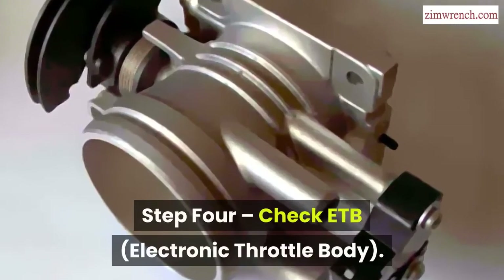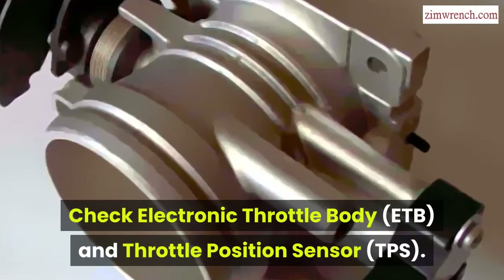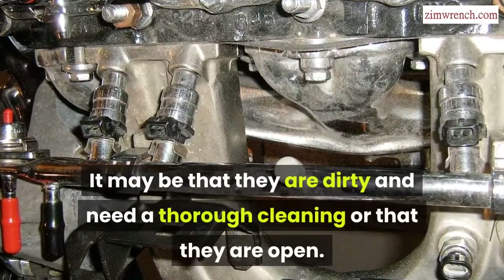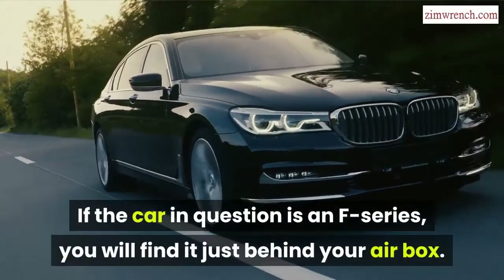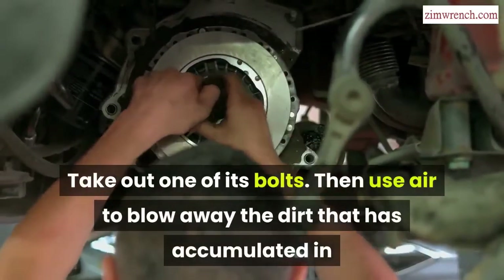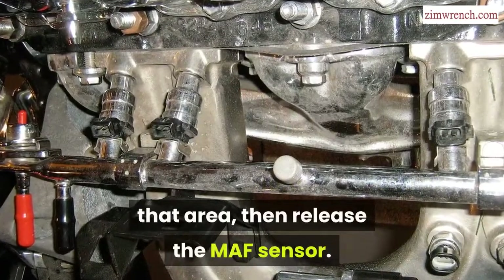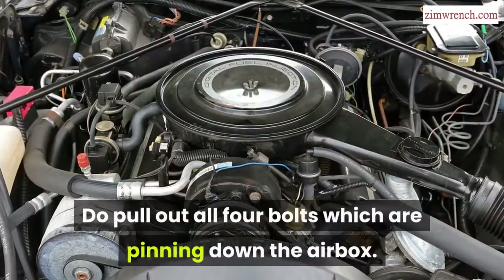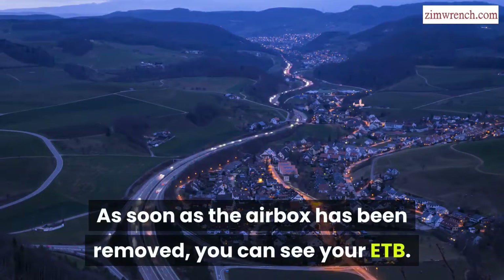Step 4: Check the Electronic Throttle Body (ETB) and Throttle Position Sensor (TPS). It may be that they are dirty and need a thorough cleaning or that they are open. If the car is an F-Series, you will find it just behind your air box. Pull away the snorkel of the throttle's air intake, take out one of its bolts, then use air to blow away the accumulated dirt, then release the MAF sensor. This is attached to the housing of the throttle's air box. Pull out all four bolts pinning down the air box, and as soon as the air box has been removed, you can see your ETB.